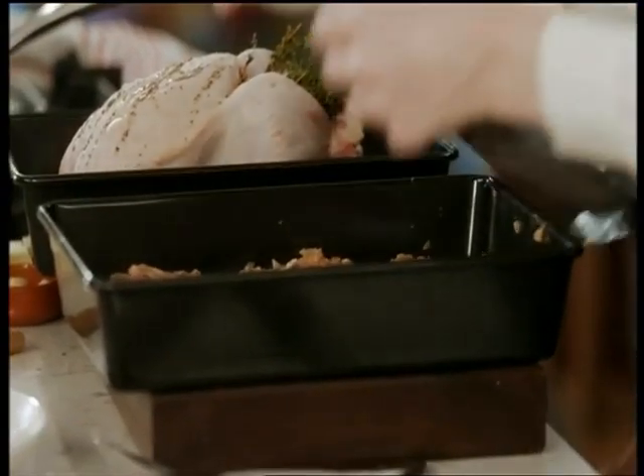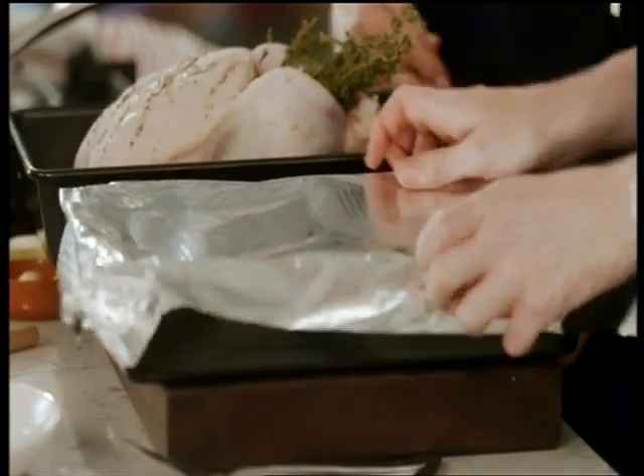Now this is going to go into an ovenproof dish and I'm going to cover it with tin foil. The chicken will need to roast for an hour and a half and the stuffing for an hour at 180 degrees fan.